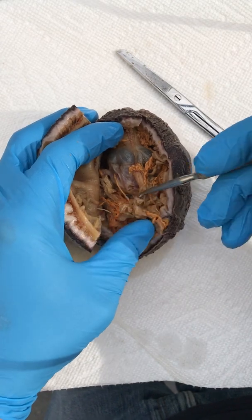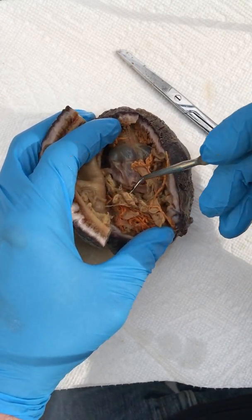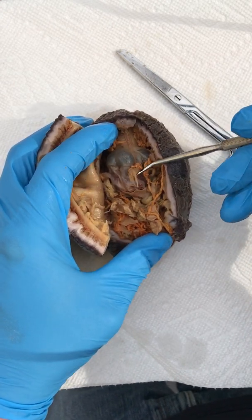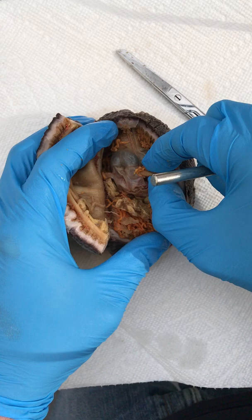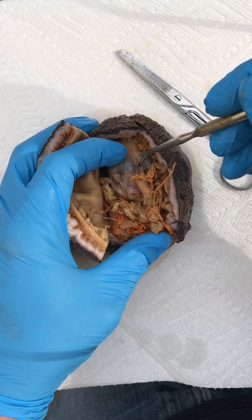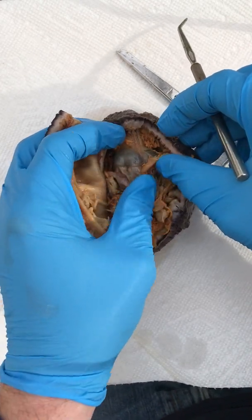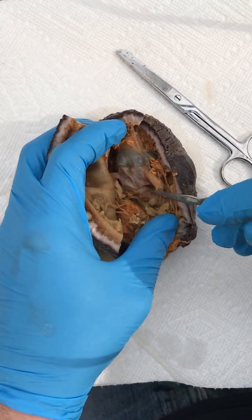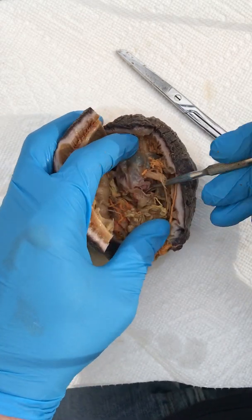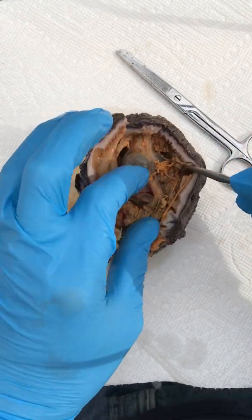You'll see this is the intestine wound around some of the gonad here — it has more of a yellowish off-white color. This muscle here, which I've actually sliced during the incision, is called the pharynx retractor muscle, and it's attached to the pharynx. This large bulb here is the pharynx, which leads down into the stomach. Below the pharynx, this reddish color is probably some partially digested food — and down here where I'm poking with the probe is the stomach.